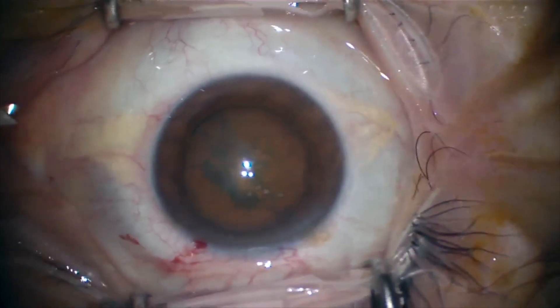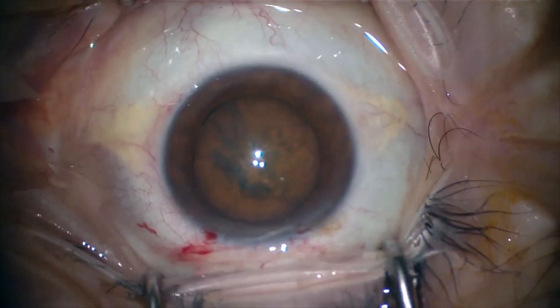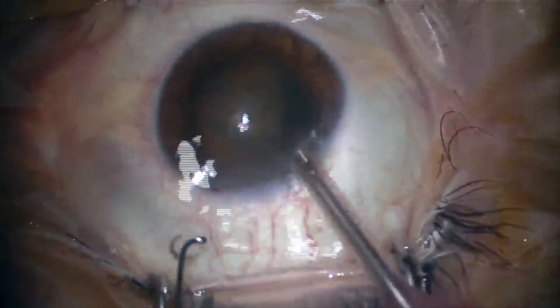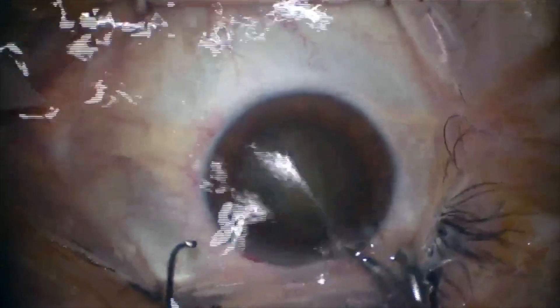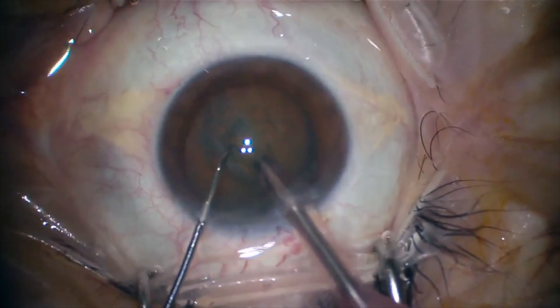We have to make sure that the nucleus is free, so we rotate the nucleus. Once the nucleus is free from the bag, we proceed with the phacoemulsification technique. We are using the Infinity phaco system by Alcon with very specific parameters, which we will discuss in another video.